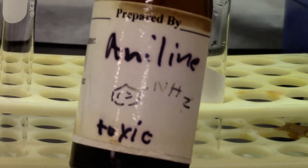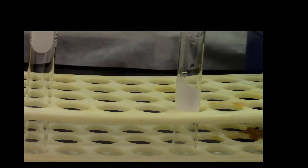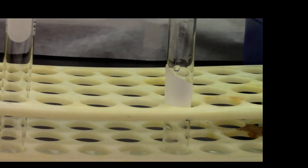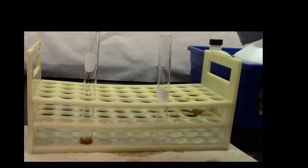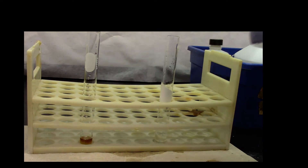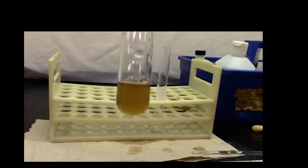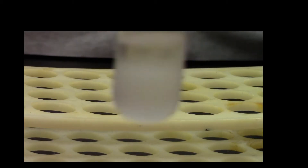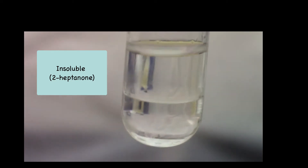We'll check the solubility of amines. My sample is aniline. My other sample is 2-heptanone, which is a ketone. We're going to add 5% HCl. As you can clearly see, the aniline is soluble. If you look at the ketone, you can clearly see the heptanone forms two layers, so it's insoluble in 5% HCl.